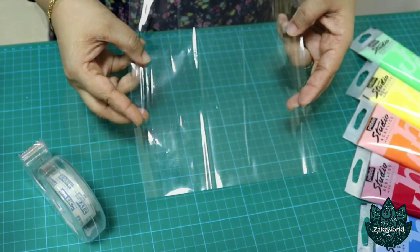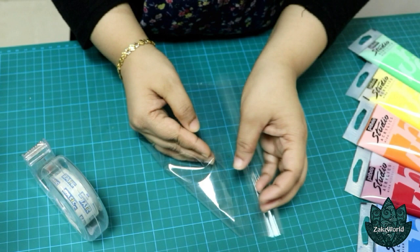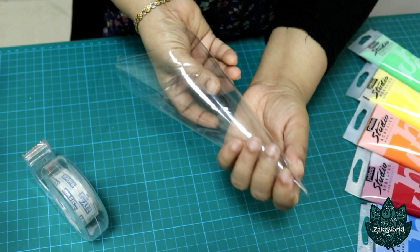To get started, let's make the cones first. Fold the cellophane sheet towards the middle from one side, simultaneously folding towards the other side. Work your way making it into a cone shape.